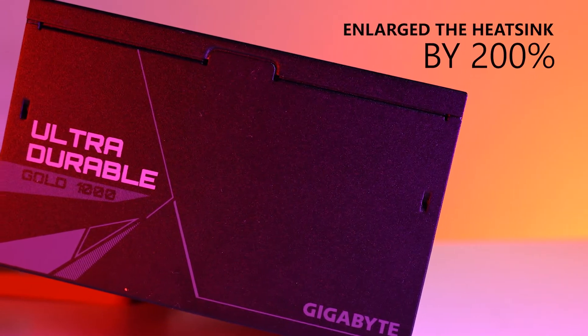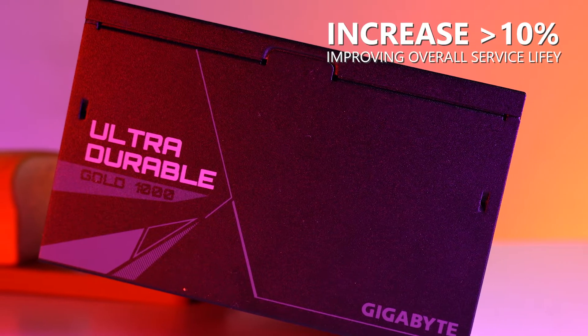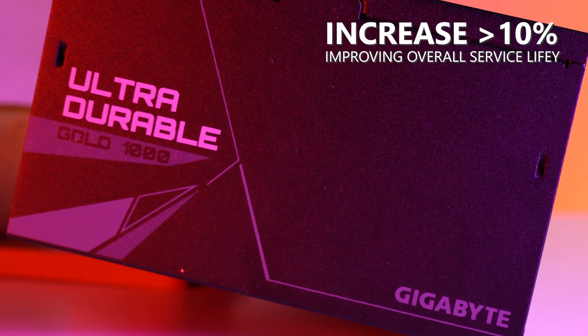Gigabyte sure did outperform in terms of PSU this time around. In comparison to the standard thermal solutions in the market, Gigabyte enlarged the heatsink by 200% to allow heat dispersion performance to increase by more than 10%, improving overall service life.